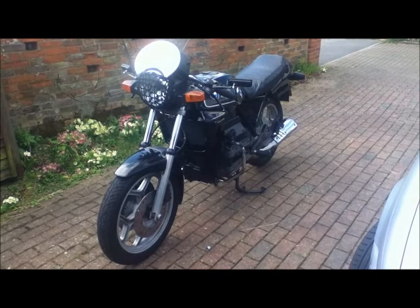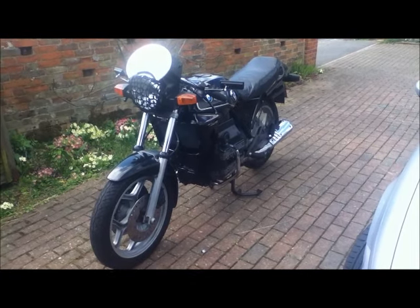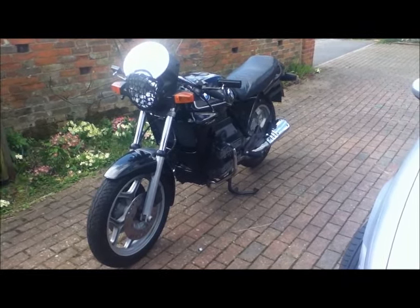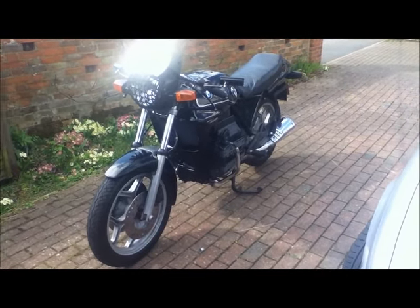This is my 1987 BMW K75 that I've had since the year 2000. Last year I stripped it all down, redid the wheels, redid the frame, tidied the engine up, and decided I would convert it into a cafe racer.